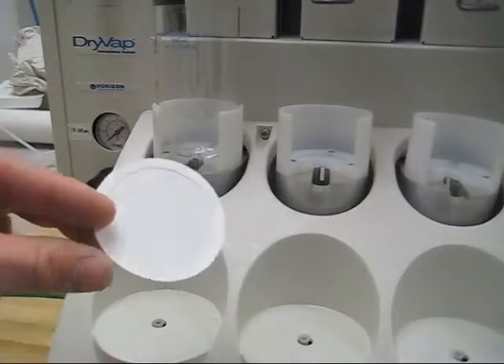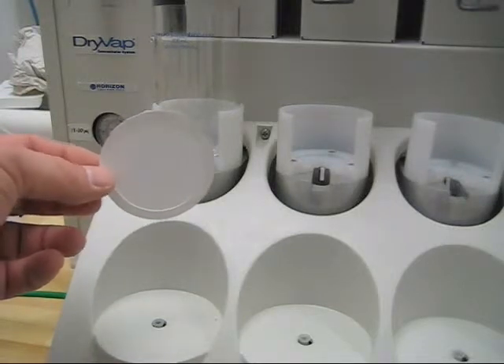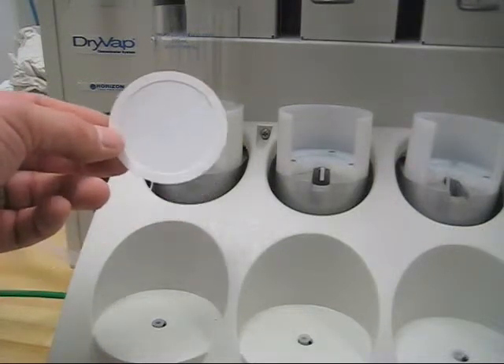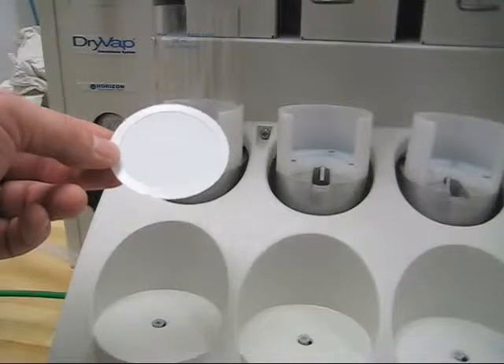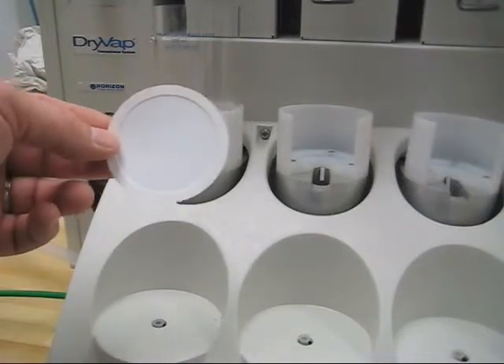These dry disks are reusable. Typically, customers will do a quick wash of the dry disk itself with some ethylene chloride. Generally speaking, they can get about three or four uses out of one of these dry disks.